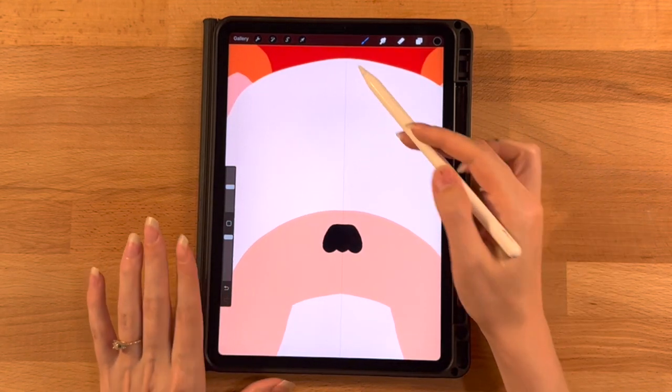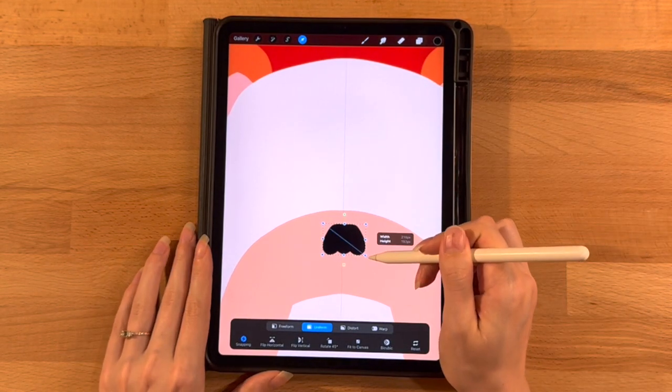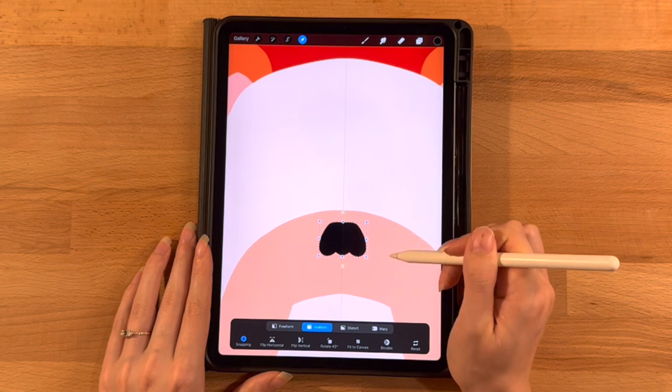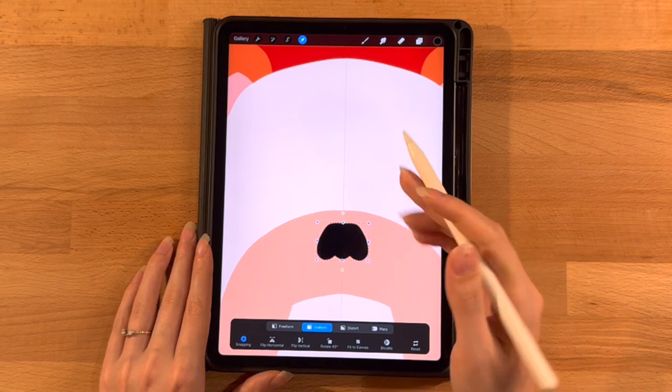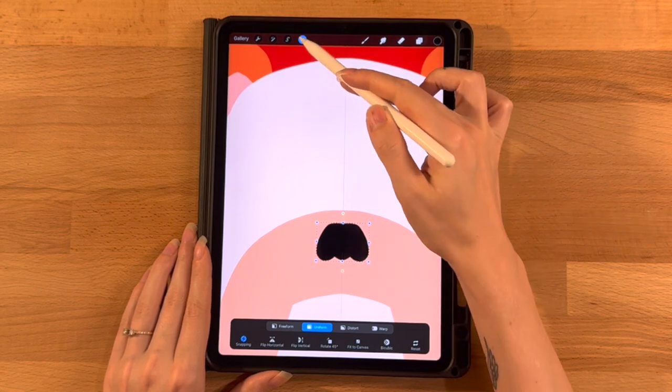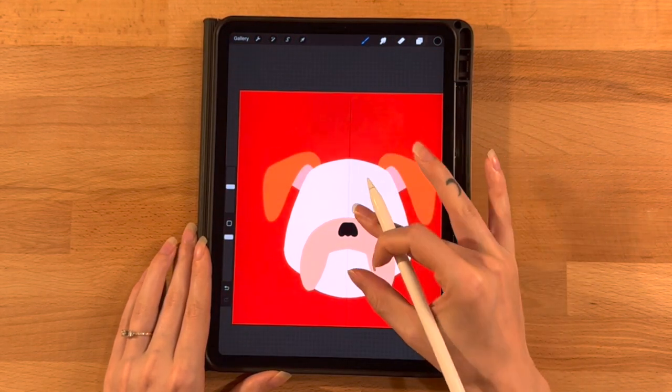It's a little small. I'm going to make it a little bigger with the arrow tool on Uniform, increase the size a little bit, and recenter it on the line — still positioned a little distance from the top of the previous layer. That looks better.